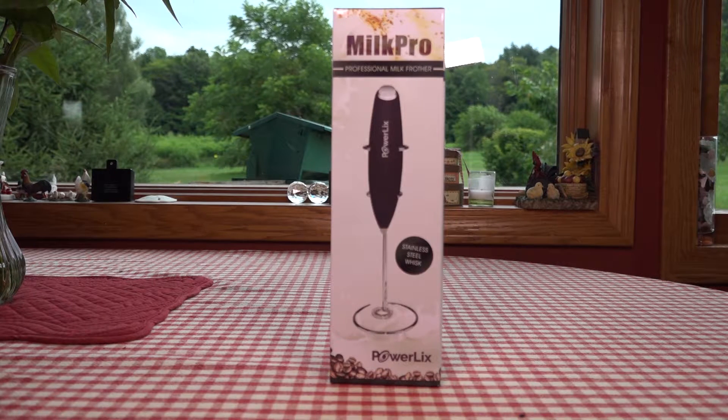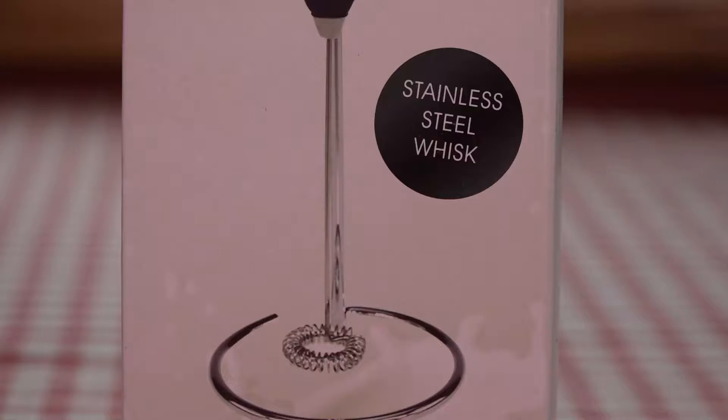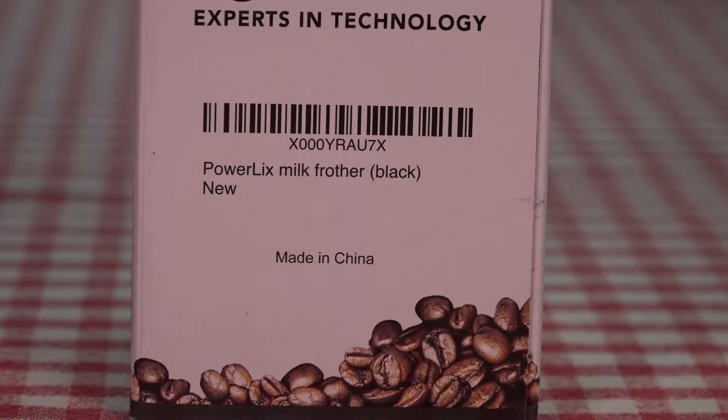Today we're doing a quick review of a milk frother by Powerlix. In the box it has a stainless steel whisk type attachment at the bottom. It does not pull out and does not interchange — it's all stainless steel, so it's easy to keep clean.